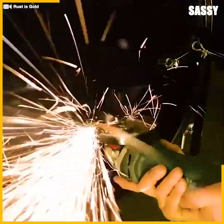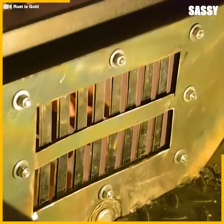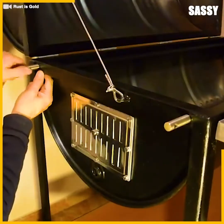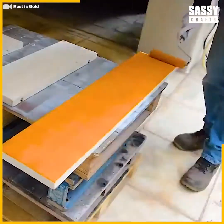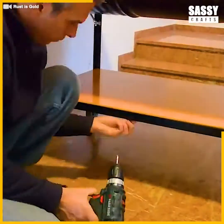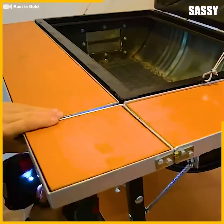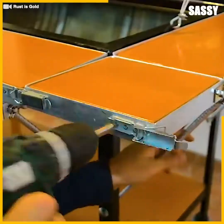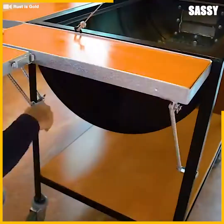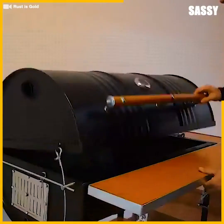Once the paint dries, we finish it off with air vents that can open and close, as well as some beautiful orange shelves, giving it a pop of color. Let's not forget our thermometer gauge on top to indicate when the grill is hot enough.